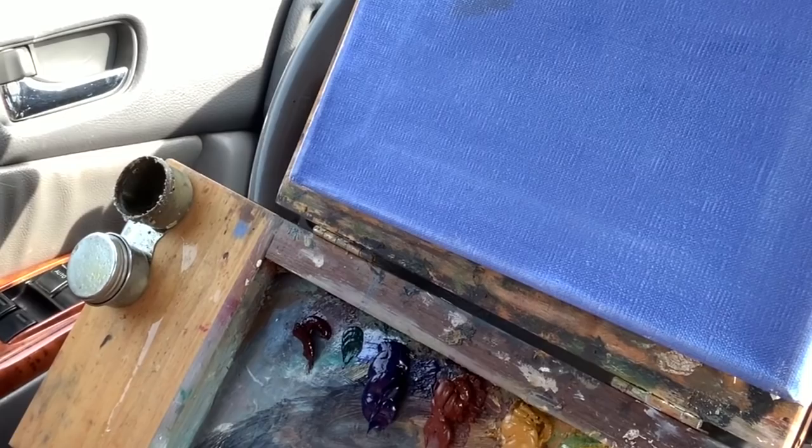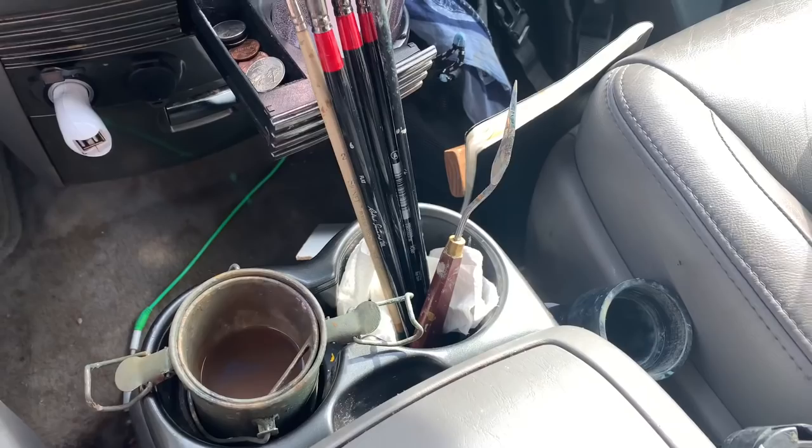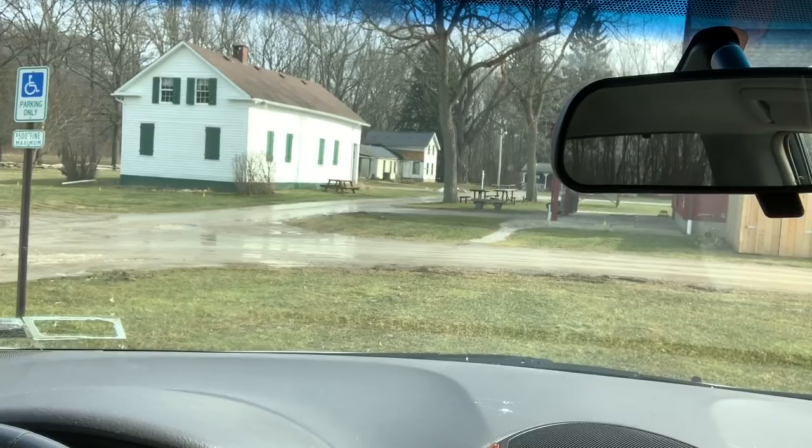I may put a little bit of phthalo green out — it's part of my normal palette routine. I use it to mix other colors, never just straight. I put a little bit of linseed oil in a cup, and down below I have my bucket of Gamsol, brushes, a bottle of water, and all my plein air supplies.